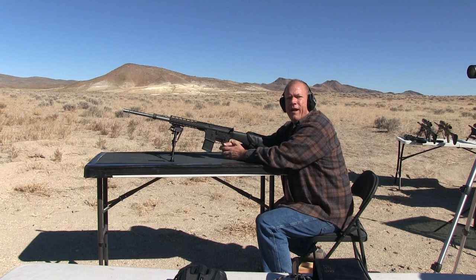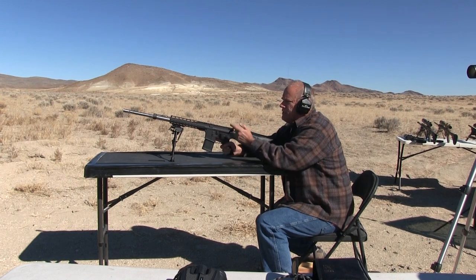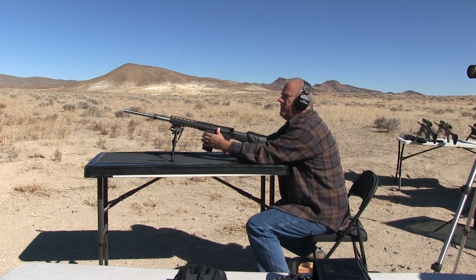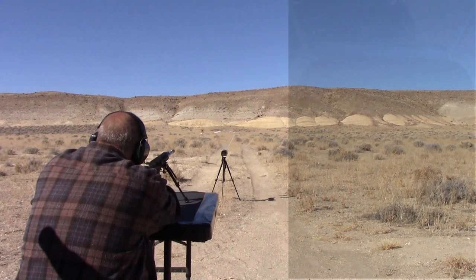This is a 20-inch barrel stainless steel — belongs to my brother, I borrowed it for this test. I'm shooting the PMC bronze 55-grain. Since there's no side, I'm just kind of aiming down the top to get through the chronograph down there. Let's see how this goes.